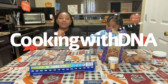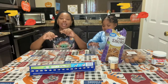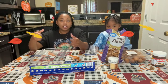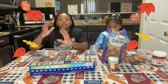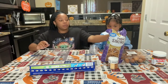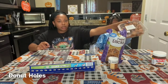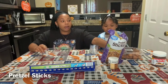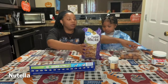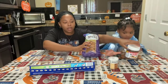Welcome back to Cooking with DNA! Today we are going to be making fall donut holes — they're supposed to look like little acorns, but we're going to be using donuts. We have our doughnuts, our pretzel sticks, and some Nutella over there.